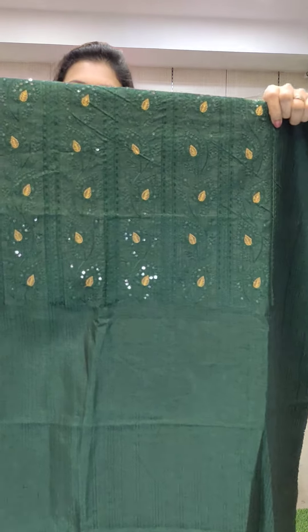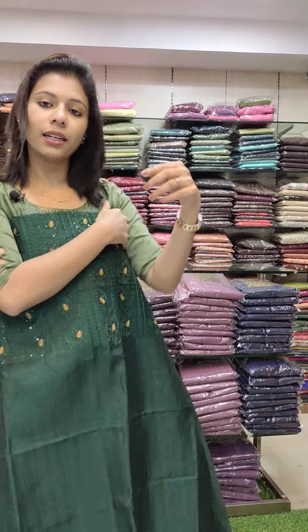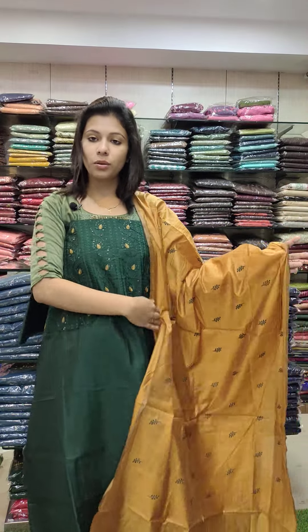First one: silky line fabric with mission embroidery. There is a sequence work pattern — dark green with golden brown combination. It is a good product.